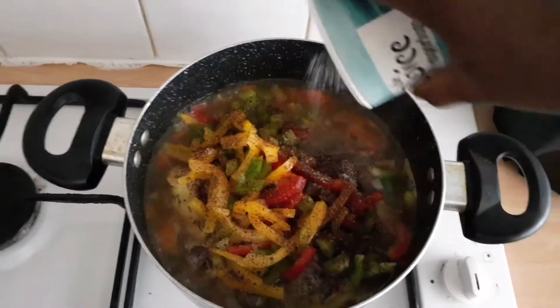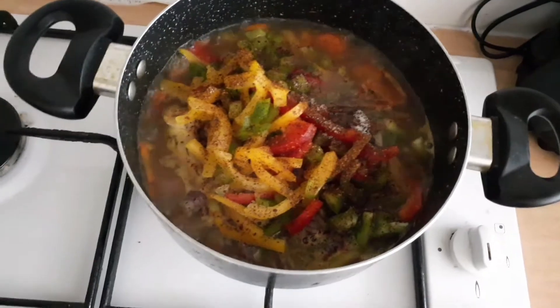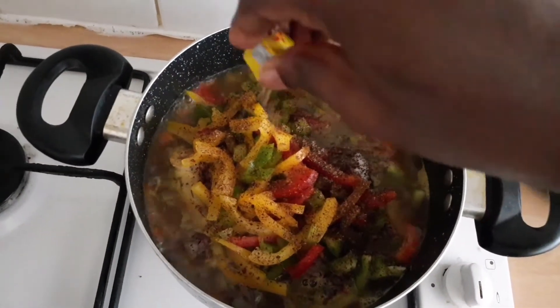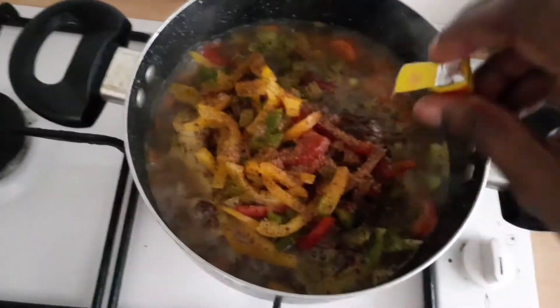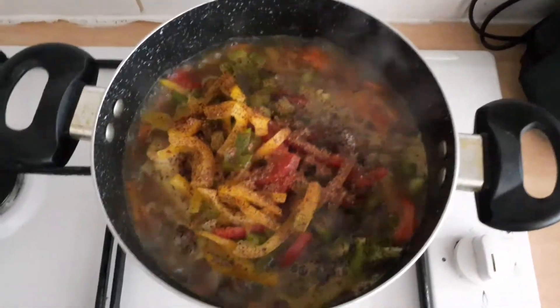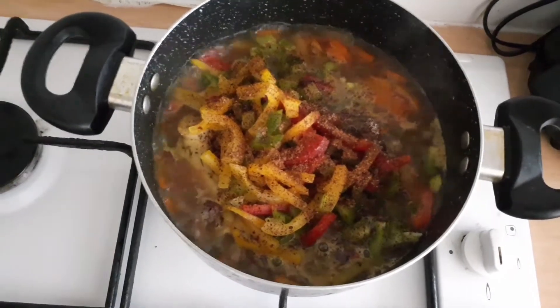I'm adding some salt as well, because of course salt is needed to cook our food. Then I'll go ahead and add seasoning cubes — just one, I think, for this meal. I'm really trying to cut down on seasoning cubes; I'm sure I've said this in almost all my cooking videos.